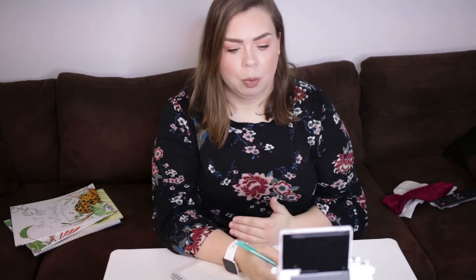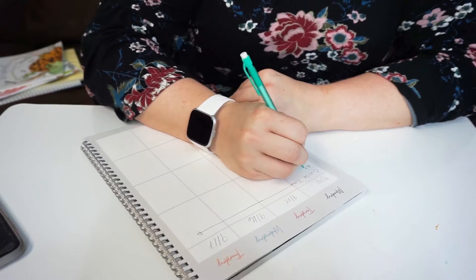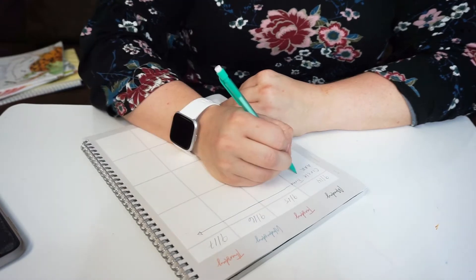The first thing we do is reading and math. I always write 'AAR' because she does All About Reading. Any curriculum books I mention will be linked down below in case you want to check them out. We do All About Reading for 20 minutes.